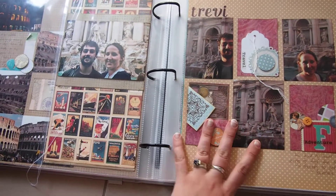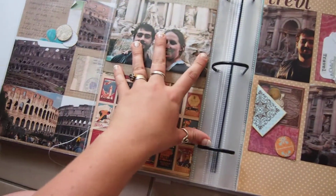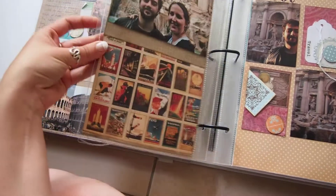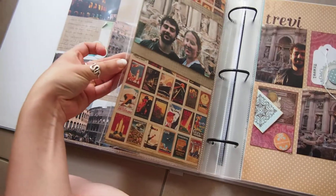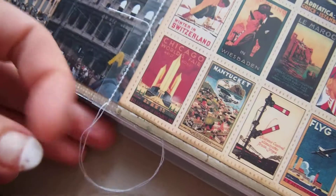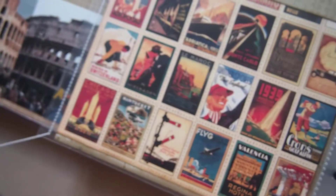So what I ended up doing was making a 6x12 sheet and just putting it in a page protector and then trimming it down. And then if you can see here, I've just stitched along it and I've just left my ends there so it's obvious that it has been stitched.